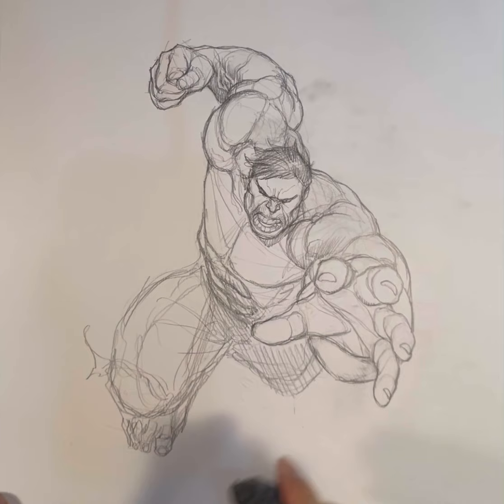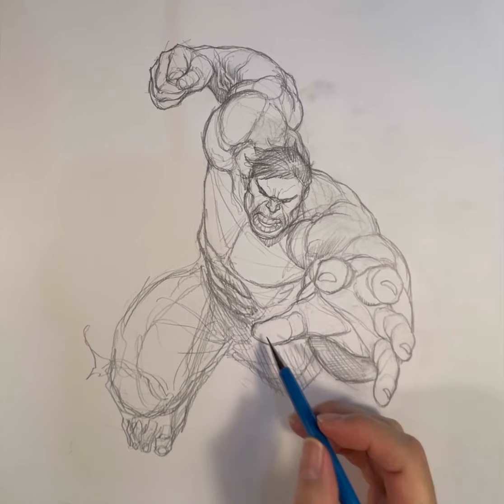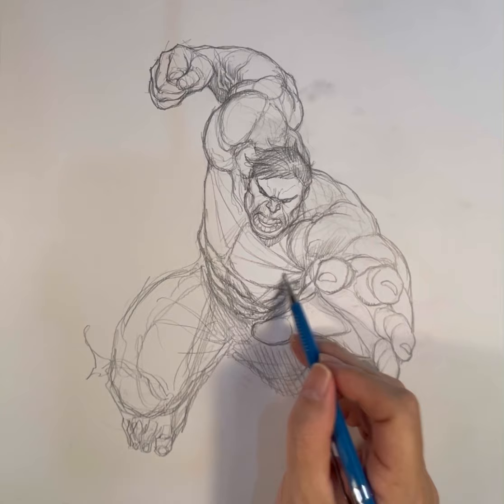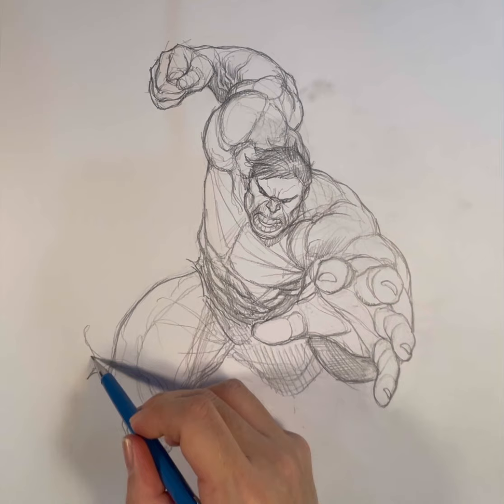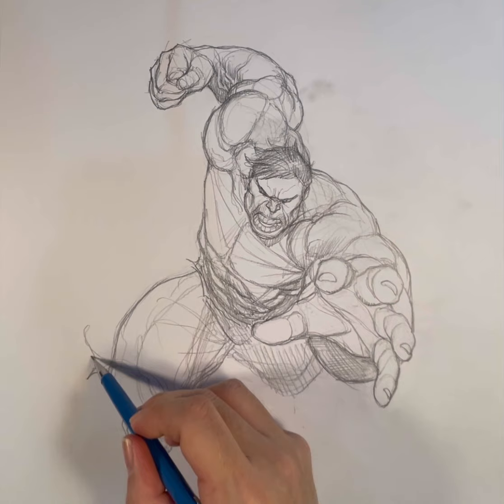The guy who draws awesome hands is Neil Adams. Neil Adams is just a master of foreshortening and the hand — especially the way he draws his fingers. I've always loved that. I can't say enough good things about Neil. He was an absolute master of his craft and anatomy.